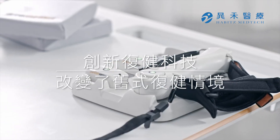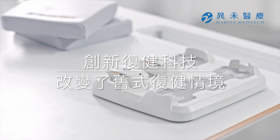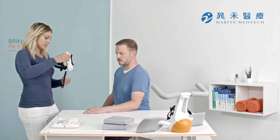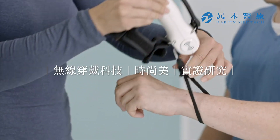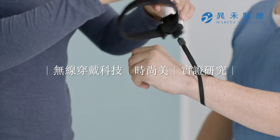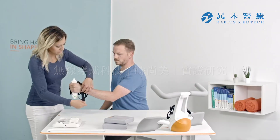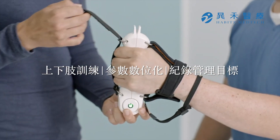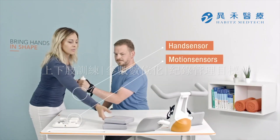Introducing Pablo — a modern wireless assessment and therapy device for the rehabilitation of patients with impaired motor functions that allows therapy for all phases of rehabilitation of the upper and lower extremity, as well as the trunk and head. The core components of the Pablo system are the Pablo hand sensor and the Pablo motion sensors.